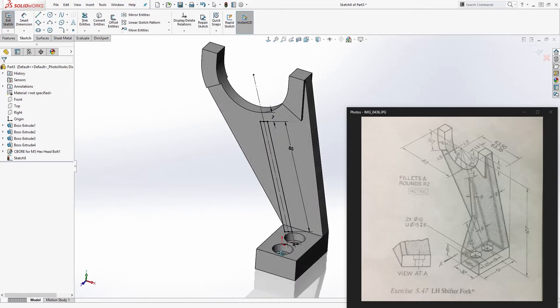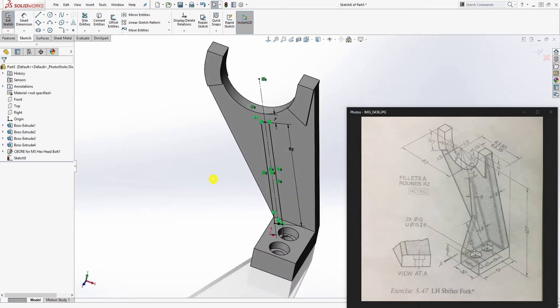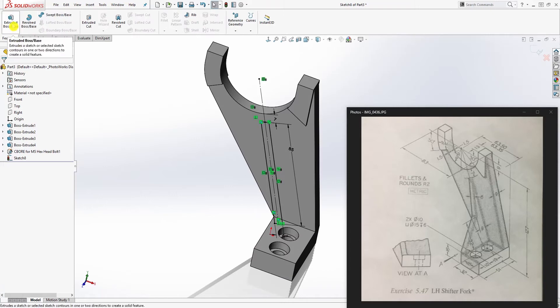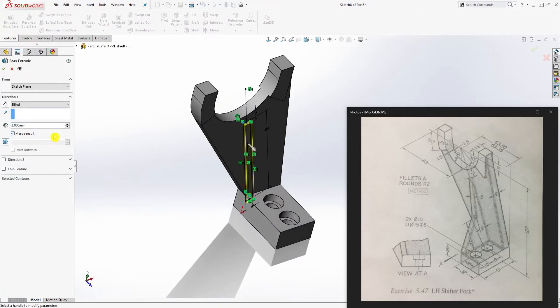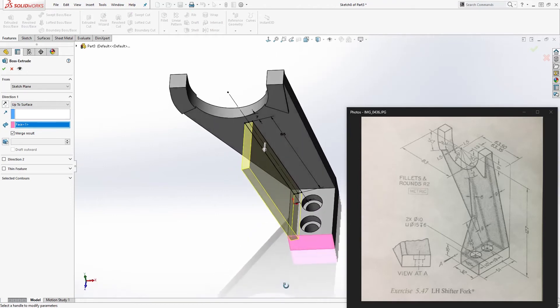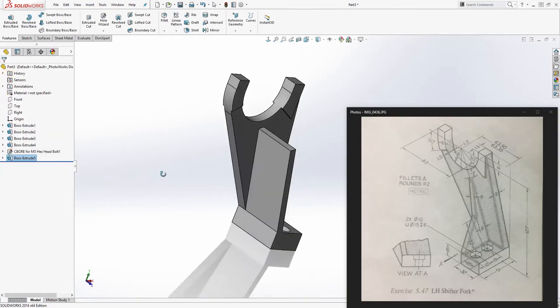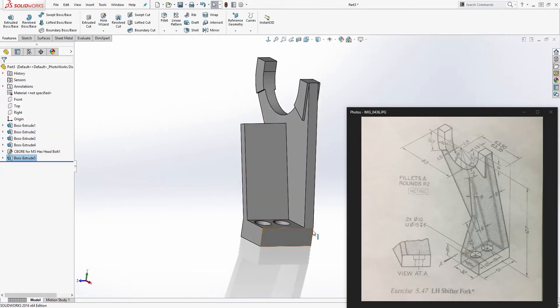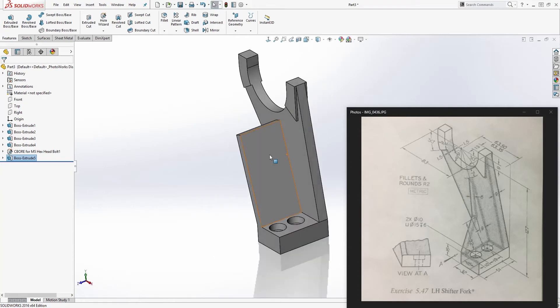You should have something like this. Go to feature extrude — up to surface. Click this surface and click OK.